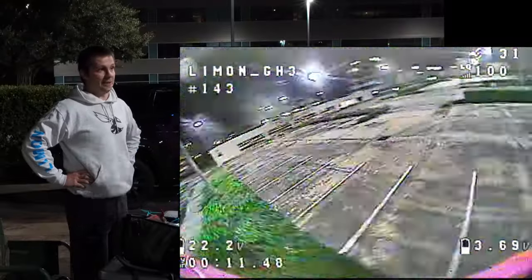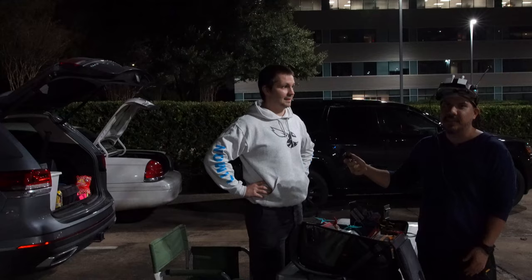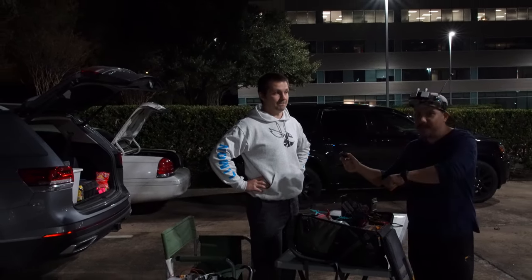That was pretty good, but the good measure of the battery is how it performs after flight number 20 or 30. Fresh pack always feels good. So he wants to fly it 30 more times tonight and then we'll see.